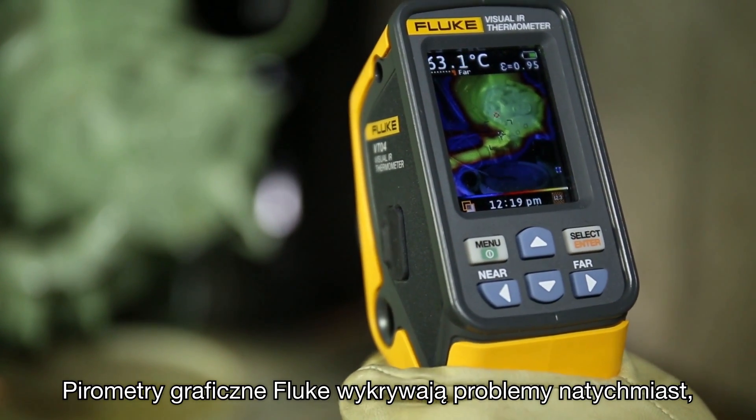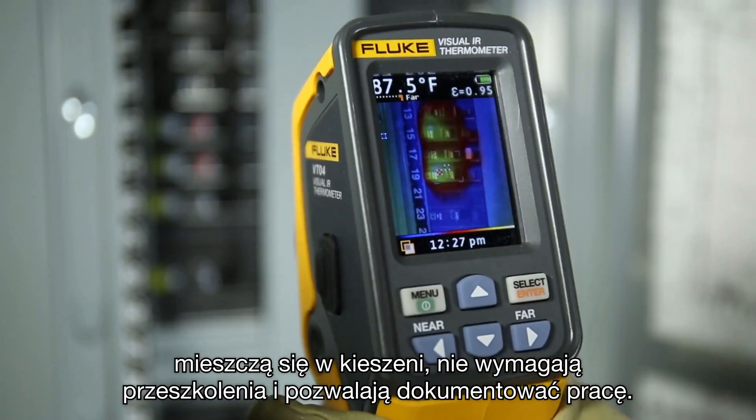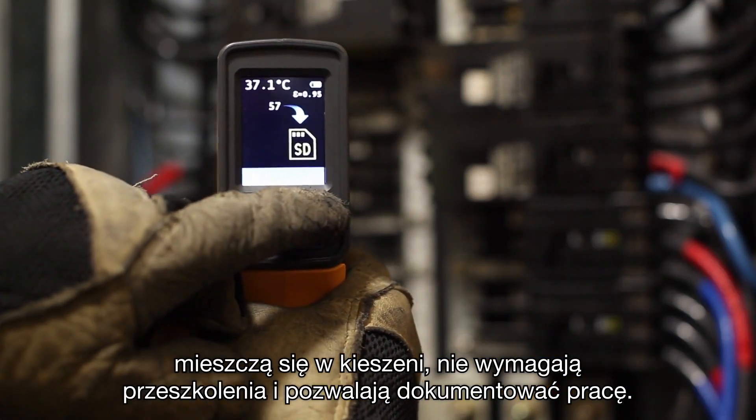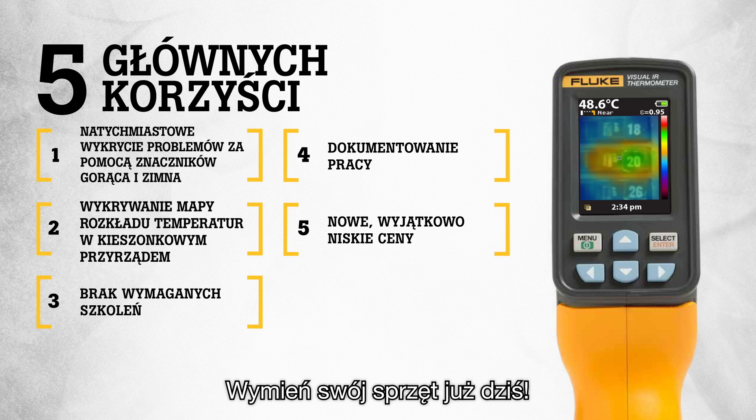Fluke Visual IR Thermometers detect issues instantly, offer pocket-sized heat map detection, require no training, and let you document your work — all at breakthrough new pricing. Upgrade today. Have a great day!